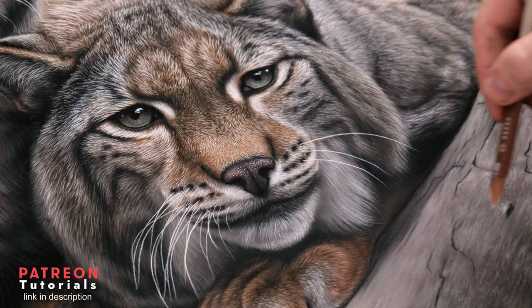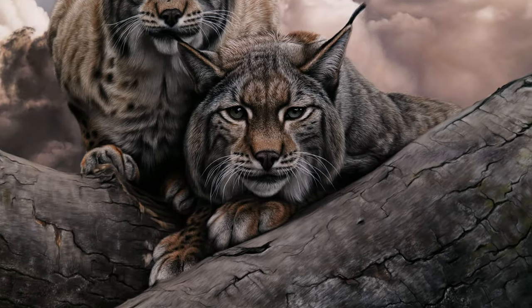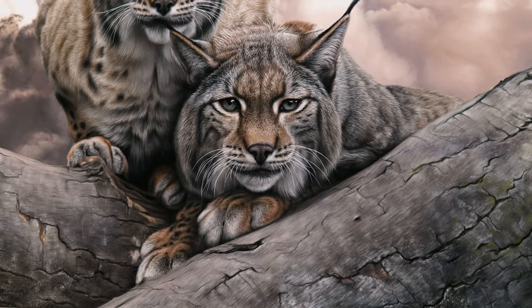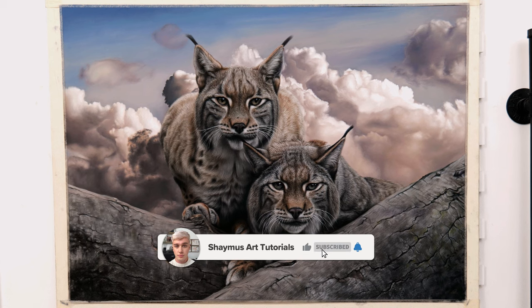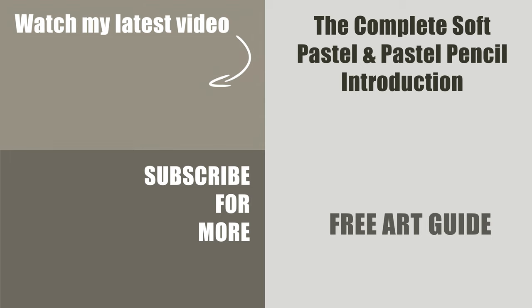Thank you so much for watching this all the way through. Please also feel free to check out any relevant links in the description. It was very fun for me to create this original artwork and share the creation process with you, so I do hope you like it as well as this video. If you did enjoy, please consider liking this video and subscribing. If you are new to pastels, check out my free introduction art guide which goes into incredible detail including the pros and cons of brands, sharpening, paper, staying safe, storage, methods and techniques, and much more. We will see you next time.